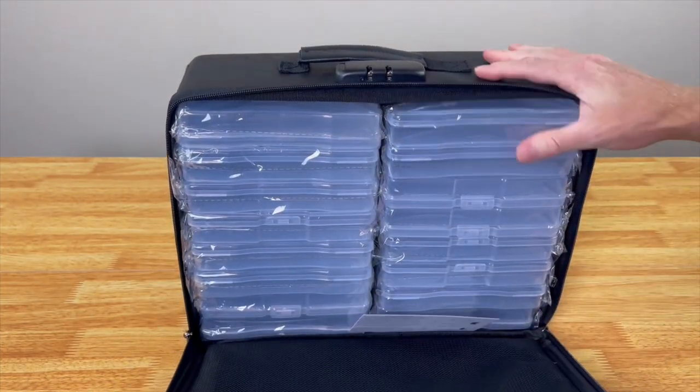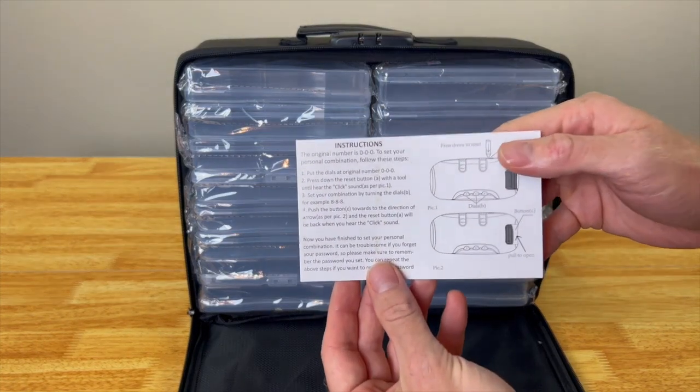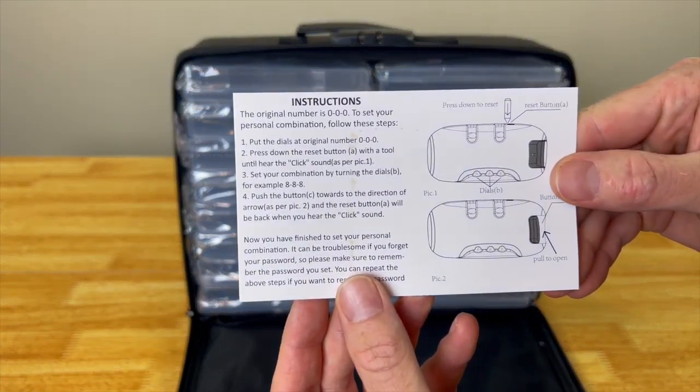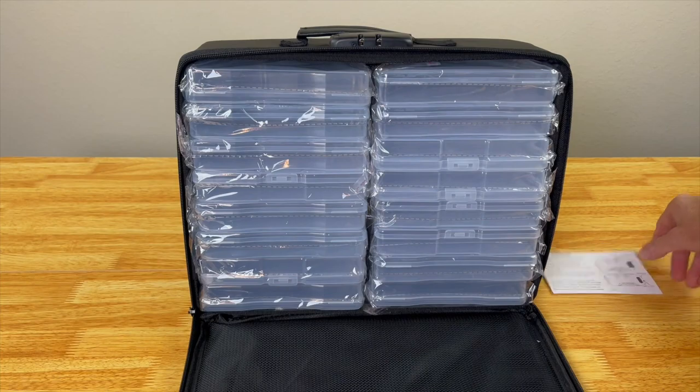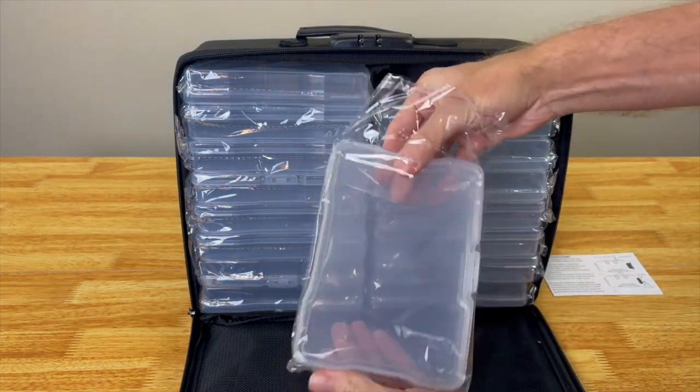It is resistant up to 2,000 degrees, so it's really going to withstand some fires. Here is the instruction manual showing you how to reset the lock when you want to reset it.